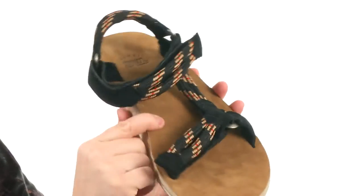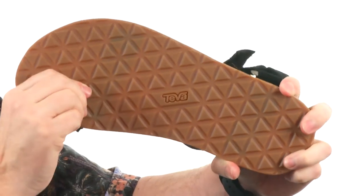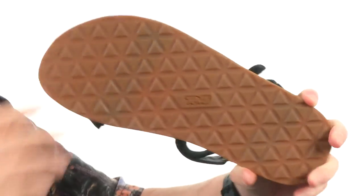The outsole is incredibly durable — it's that rugged durabrasion rubber making sure you get plenty of miles out of this sandal. Can't go wrong with these, they're from Teva.